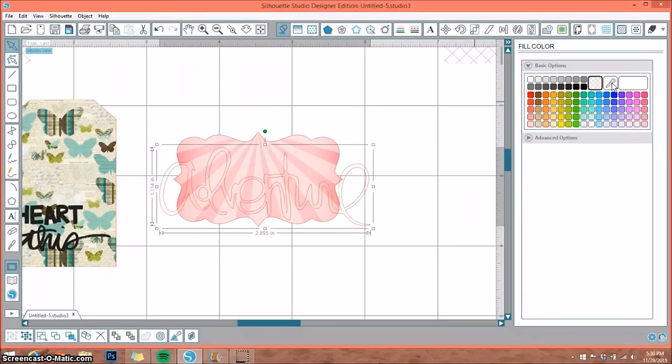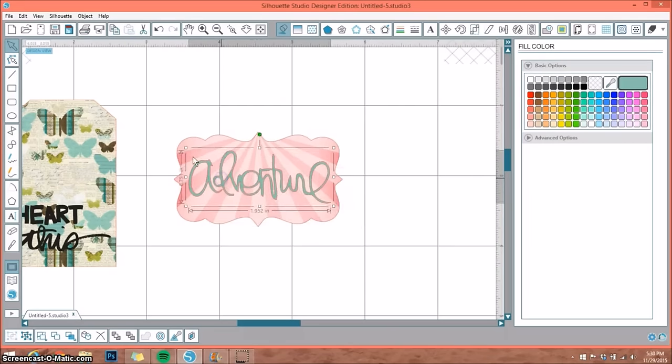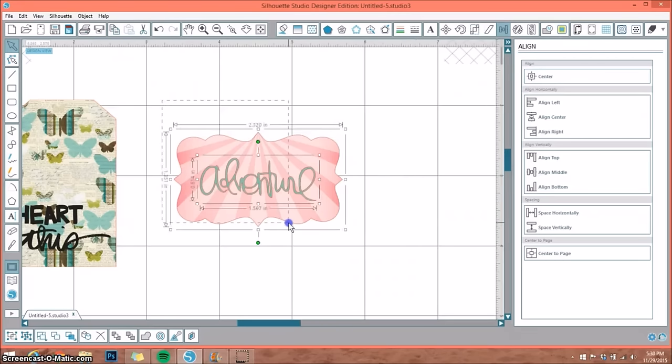Using the eyedropper, I can select this blue or pick the darkest part of the pink to get a perfectly matched color. I'll go with the blue. I'll size it down to fit inside my tag or frame, then highlight both of them, go up to the Align window, select Center, and now it's perfectly centered. I'll group that so I can move it around together.